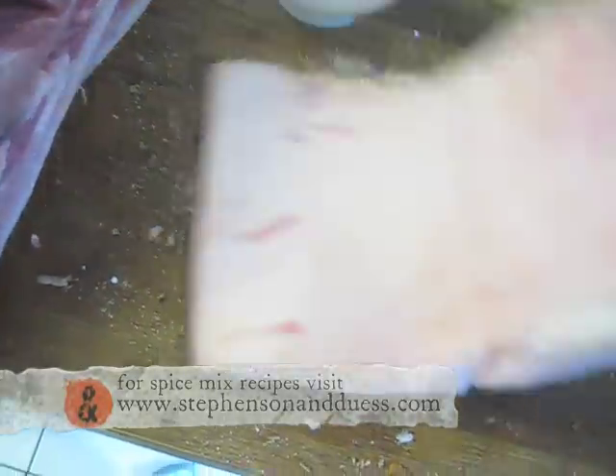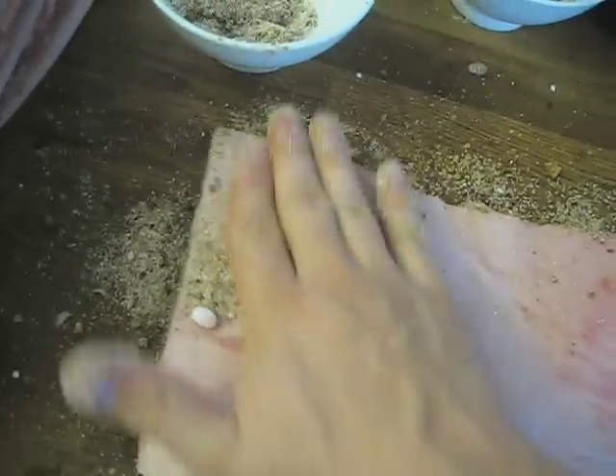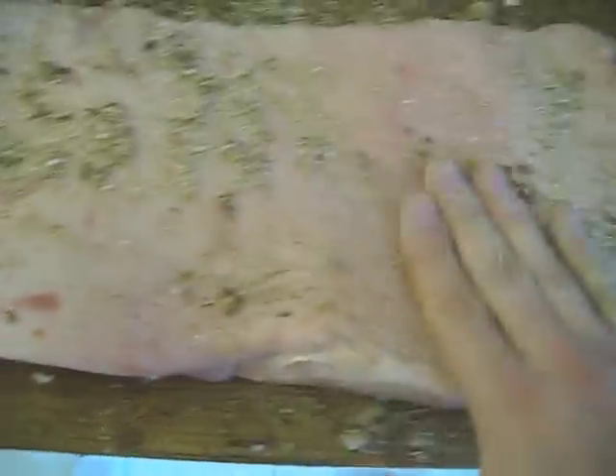Flipping it on over to the skin side. There's just a little hair on there — a little bit of pig hair. And some nipples too. Pork nipples! That's going to be the Stevenson and Deuce delicacy. I'd like an order of a dozen pork nipples.